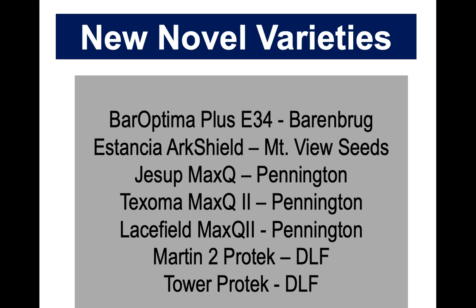So, tall fescue. Gary gave this list of varieties. I want to make the point that novel tall fescue, as Gary talked about, has a novel or beneficial endophyte. It also isn't just a genetic variety — they're all going to have two names. Maximus Optima is the name of the actual fescue variety, plus E34 is the endophyte. Max Q is the same way — some of us just say Max Q and think that's a variety. But really we need to say the name of the variety, like Jessup Max-Q, Lacefield Max-Q2.